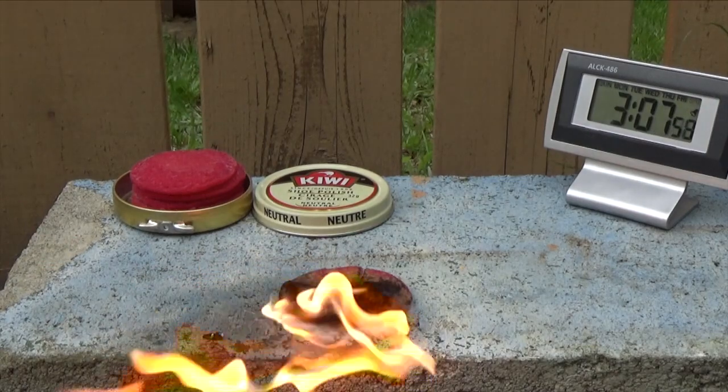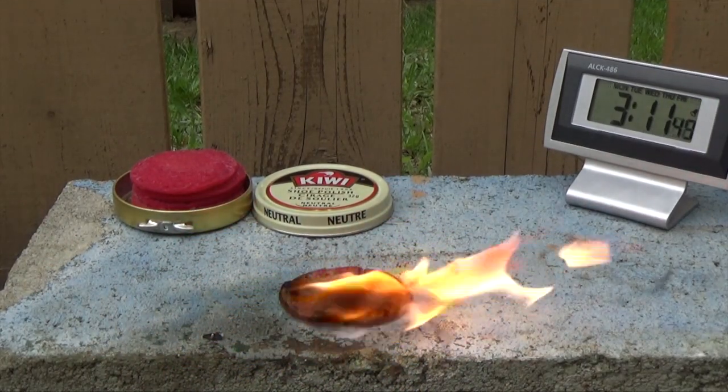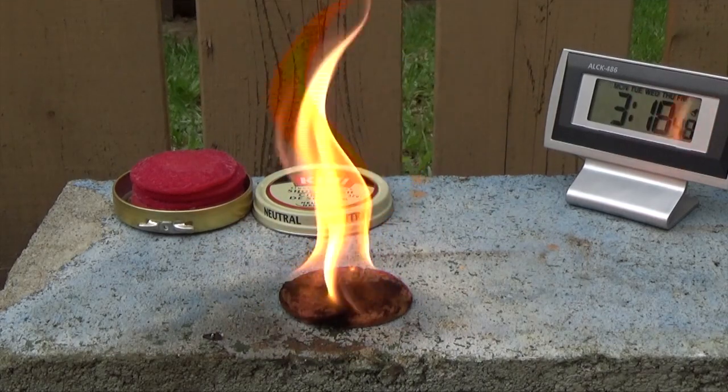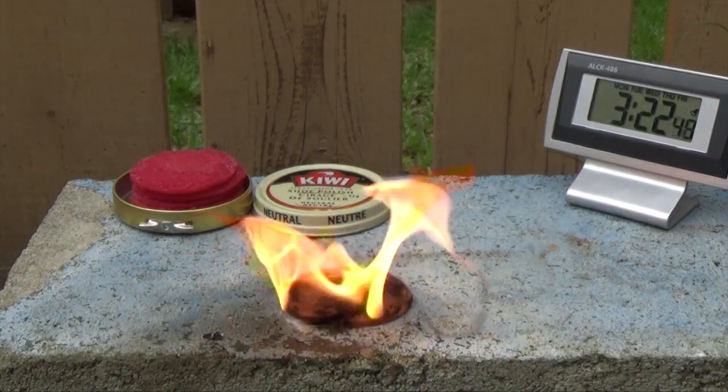I thought that the round shoe polish container would be a good container to store these in because it's basically the same size and shape, and it'll hold probably four, maybe five of them.